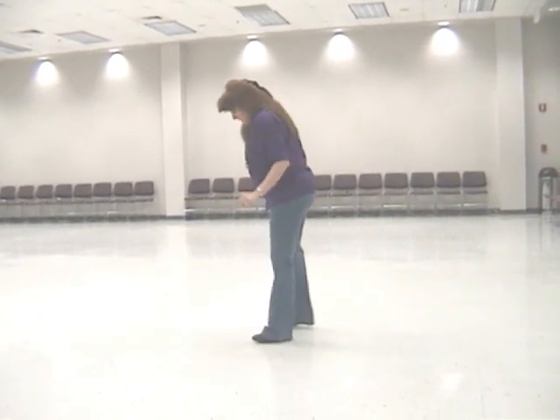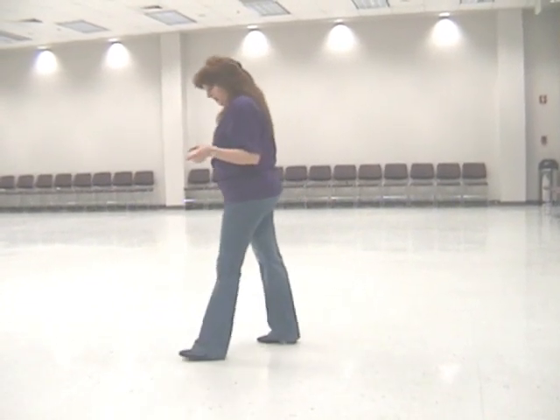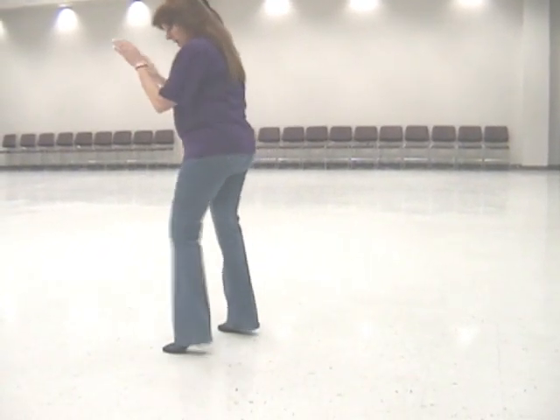We're going to do two sailors — sailor and sailor. We're going to do a half a vine — vine, two. You're going to go out, out.